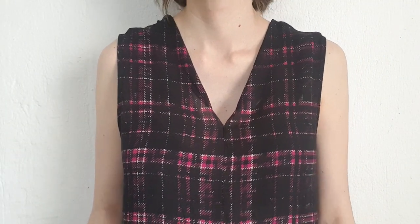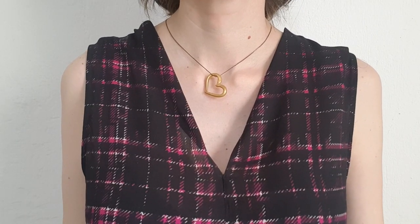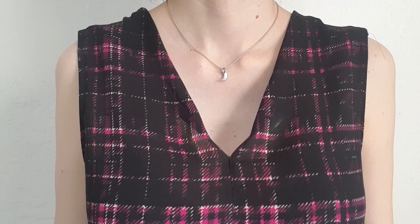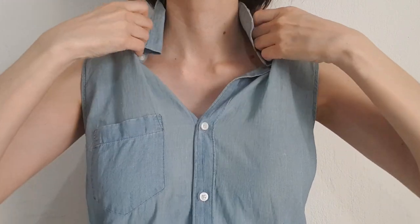I think you can get away with it if you have longer hair to cover that up. If you want to wear something new for a Zoom call, a work call, or if you're a student, you can also try this with sleeveless button-down tops — this time the front stays in the front.